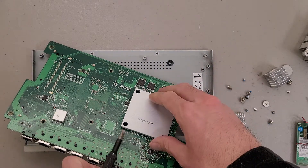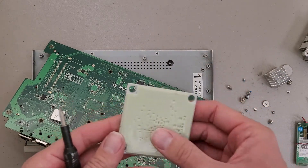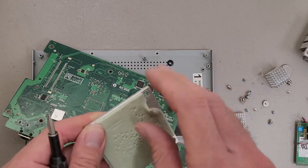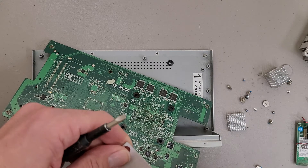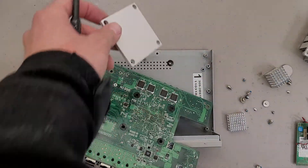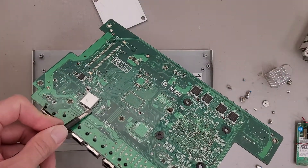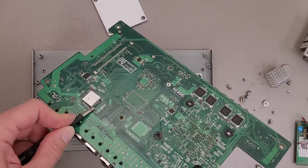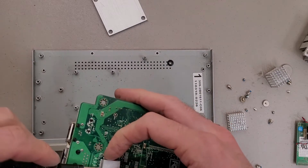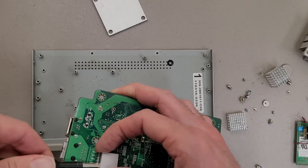Just a giant thermal pad under this piece of aluminum. A nice little square of aluminum there. There might be some adhesive — it's kind of stretchy, so not epoxy-based. I'm going to guess that this is probably a controller chip for the network ports, but I'm also going to be lazy and not look it up.